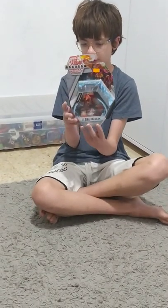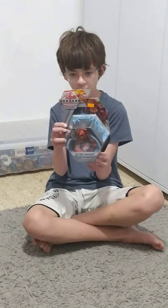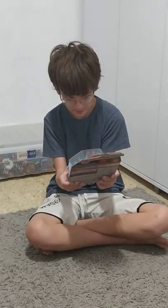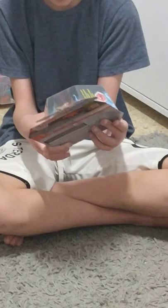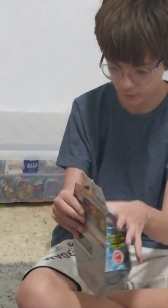Hi guys, it's Dolly Bakuglader and today I'm going to unbox Pirate Falcon Ultra. I like this Bakugan because of its form, it's really cool — it jumps in the air and it's a very cool Ultra Bakugan. So without further ado, let's open it.